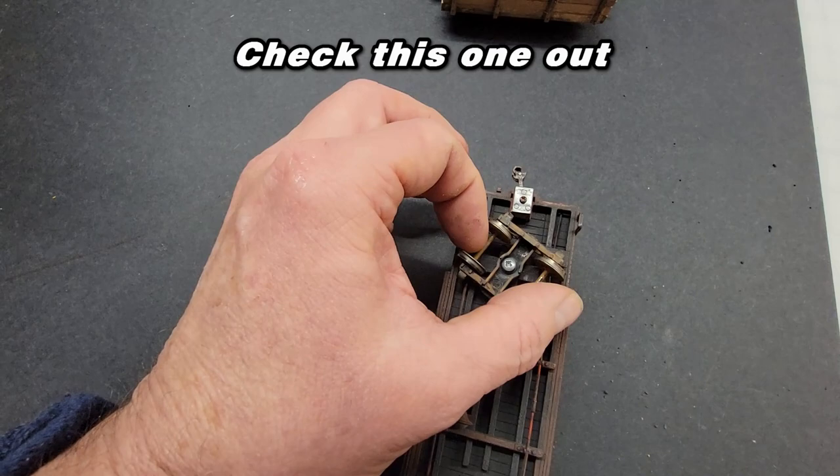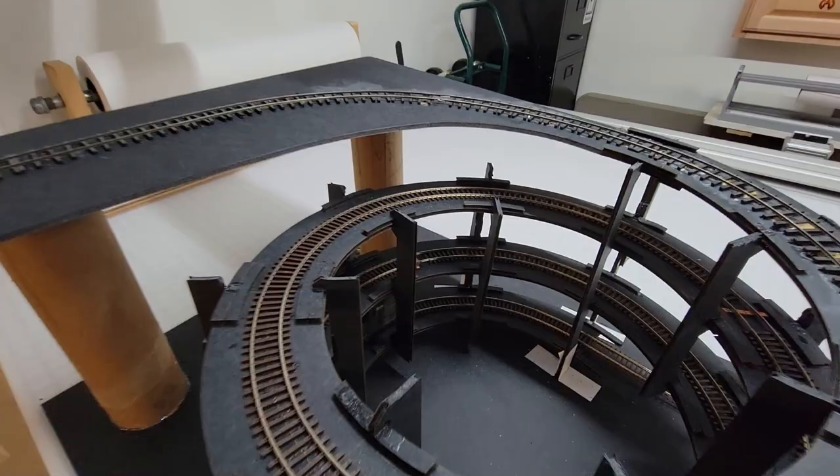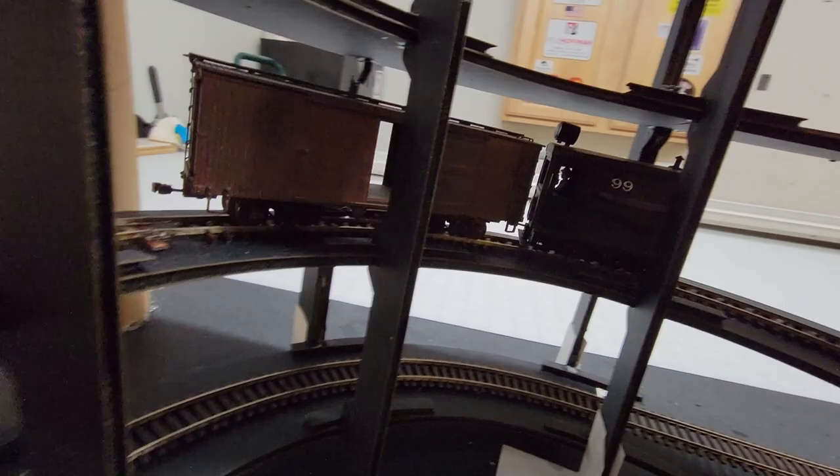A day earlier, when I designed these deck sections on the computer, I had no intention of running cars of this length, so to be fair I had to trim some of the risers on the outside just to give it a little bit of clearance for that swing. I will say it is impressive for what it is, and getting that boxcar up that helix is a triumph.